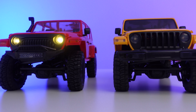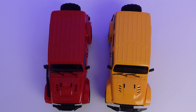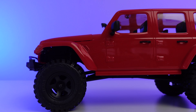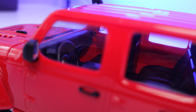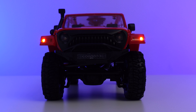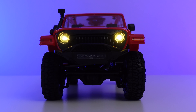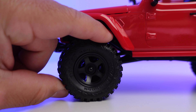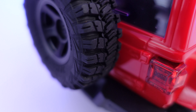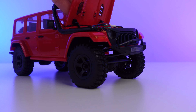Starting off with the exterior, this truck reminds me a lot of the Arizona which we reviewed earlier in the year, except this one has more scale details. It has a hard shell body with a fully decorated interior — nice added details like window wipers, side mirrors, and a snorkel. It has working headlights and tail lights with lots of different settings and indicators. The wheels are beadlocked, nice and soft with lots of tread, and there's a functioning spare tire on the back. Unfortunately none of the doors open, but the bonnet does — and that's where you'll find the electrics.